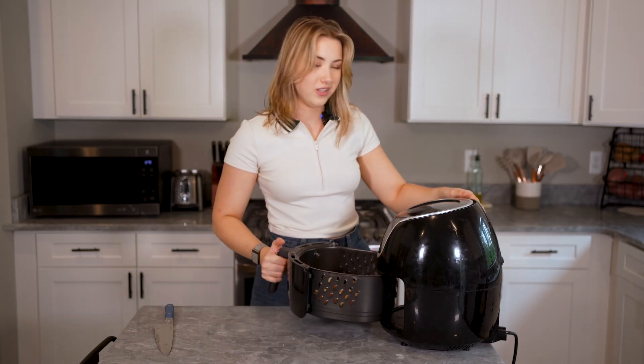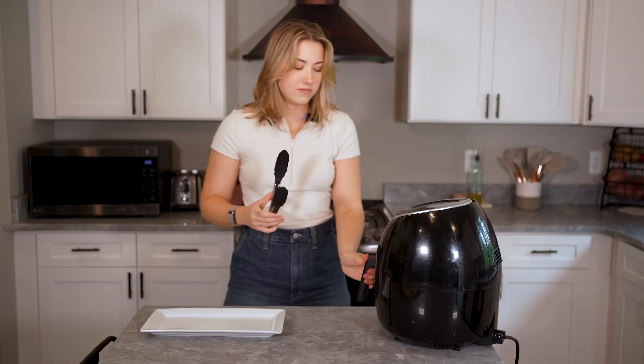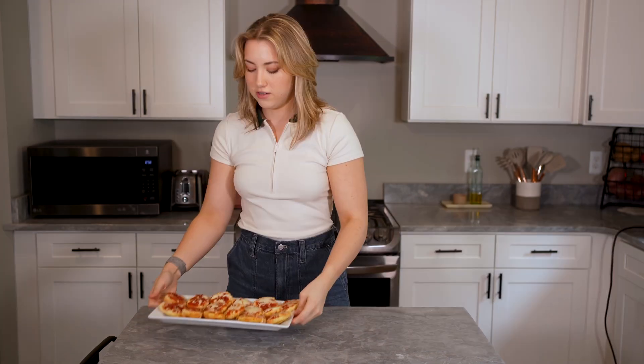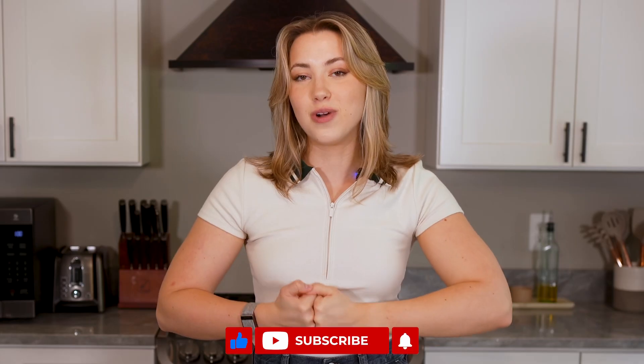Now I'm just going to put these in at 400 degrees for like three minutes. Need to get my display dish out — you guys know the one. And here is the finished product. They look really good. Are they going to taste better than the average pizza bagel? I don't know, but I think the ingredients are probably a lot better. Definitely a fluffier bagel — that is 10 out of 10, iconic. So if you guys like pizza bagels, definitely try out this recipe. It's really easy, all you need is an air fryer and simple ingredients. It's got good macros. Thanks for watching — peace out girl scouts.